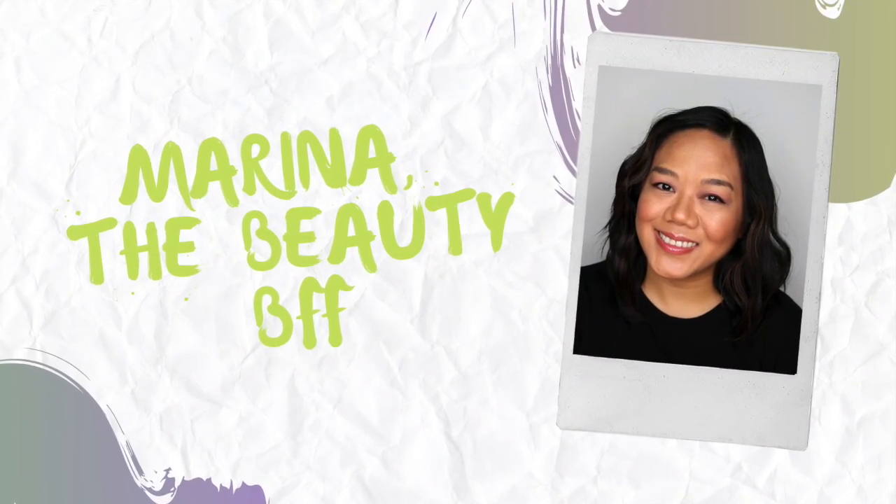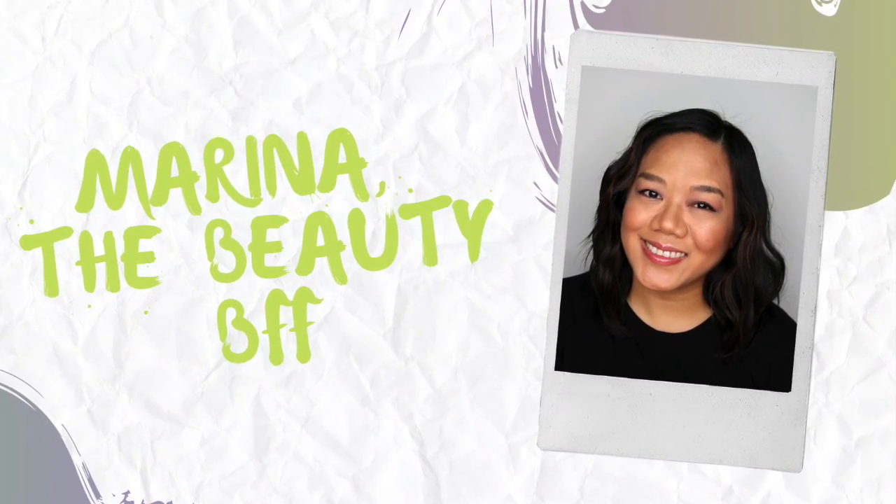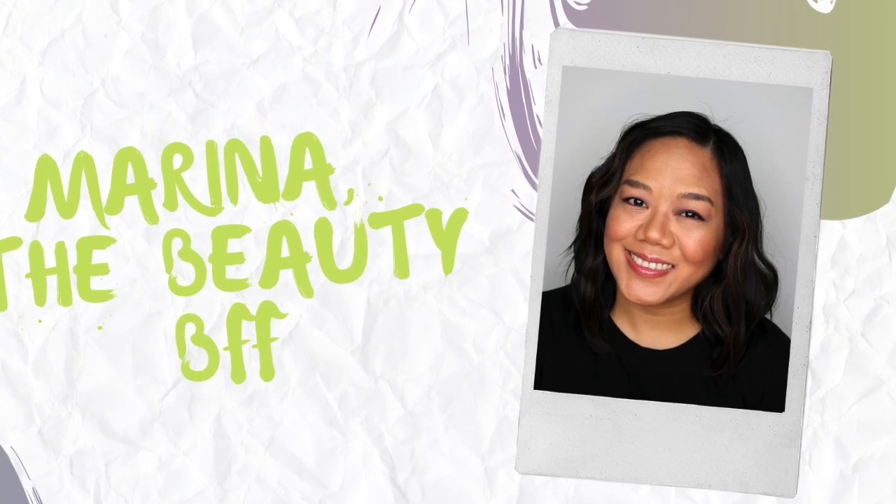Hi everyone, it's Marina, the Beauty BFF. I'm going to share with you how to create a wavy hair look using a straightener.